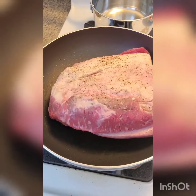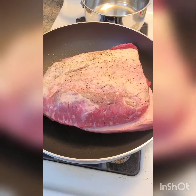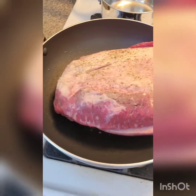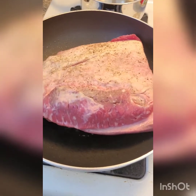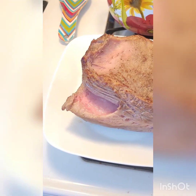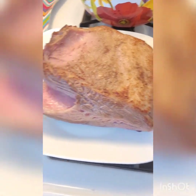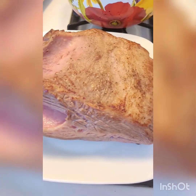When your skillet is nice and hot, start carefully browning your brisket on all sides. It should take no more than five minutes. You're not cooking it all the way through — you're just browning it on all sides. When it's browned on all sides, carefully remove it from the hot pan onto a plate. It will still be a little pink.